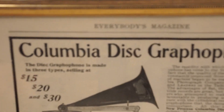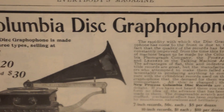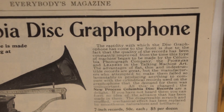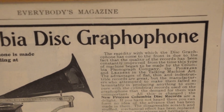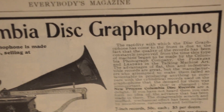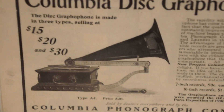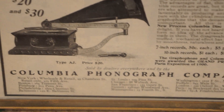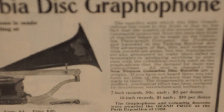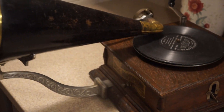This is an original ad from 1901 for a Columbia Disc Graphophone. Notice 'graphophone' is 'phonograph' backwards — 'phone' means sound, 'graph' means to write, to write sound. Here is a Columbia AJ, and that's an original ad.